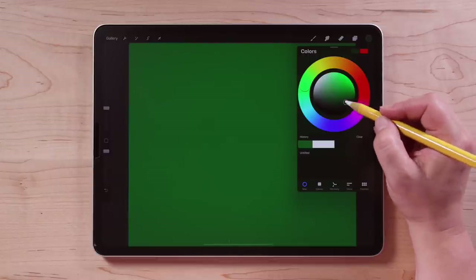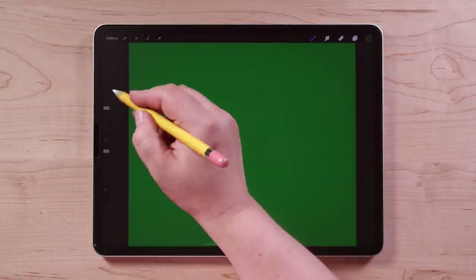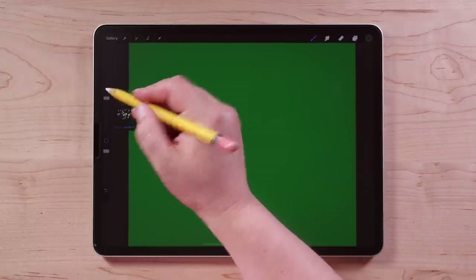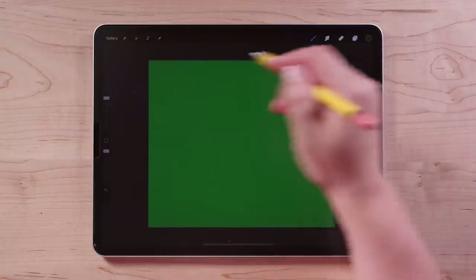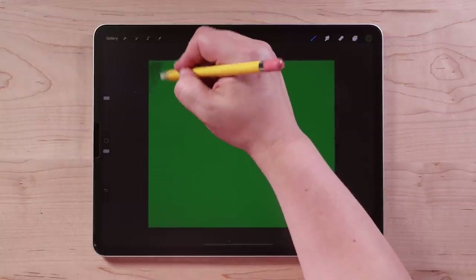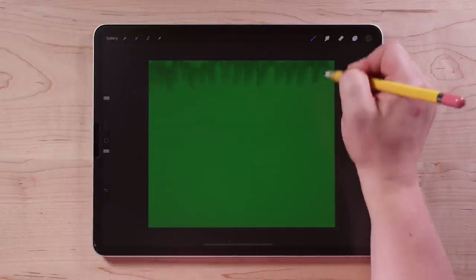This way is more saturated, this way is darker. Then we're going to go over to this slider to adjust the brush size and make it as big as possible. I'm going to zoom my canvas out just a little bit so I can get to these edges. And I'm going to start by just going across and making kind of these bubbly shapes all the way across.